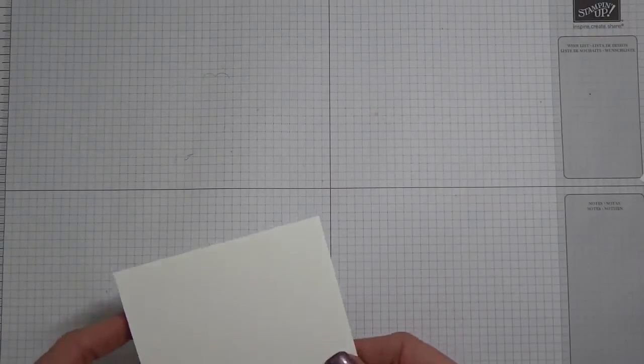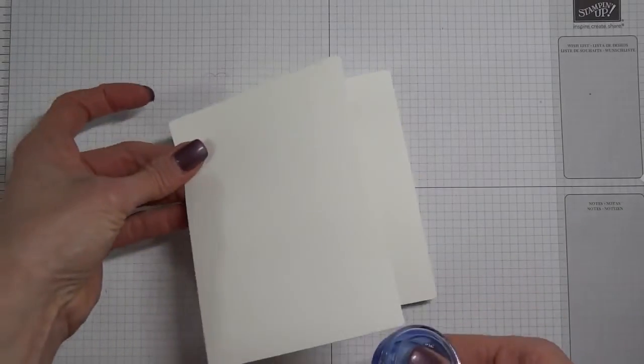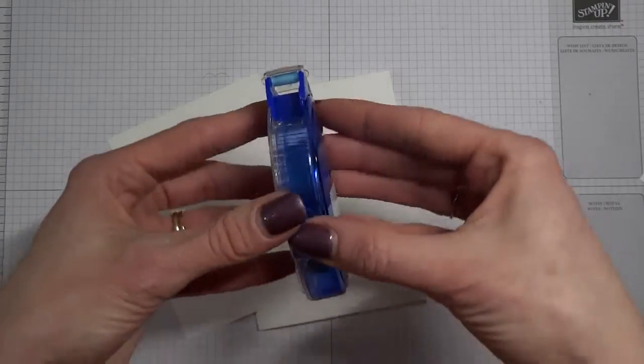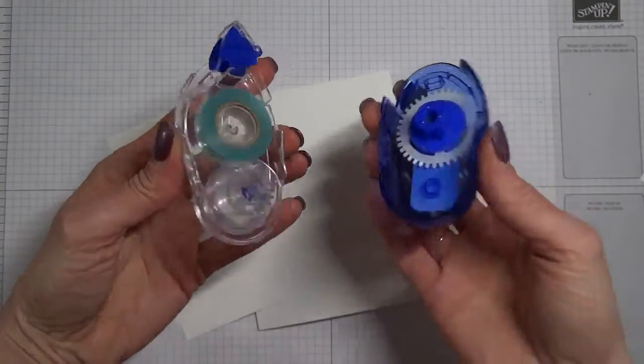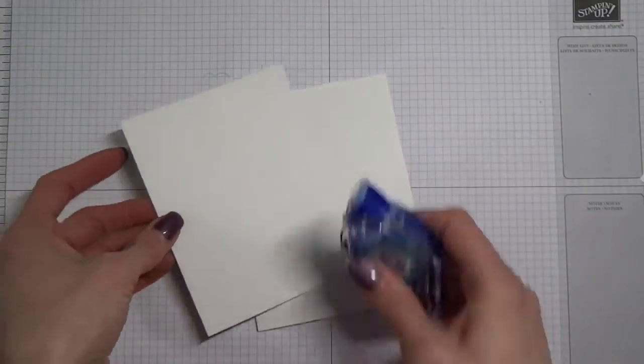I remembered a basic I forgot! Now if you're not doing layers like this, you won't need this. But if you're going to create layers, you need a snail adhesive — very, very important. These are refillable, so once you've used one up, you just buy a refill cartridge and pop them together. Quick, easy, simple.